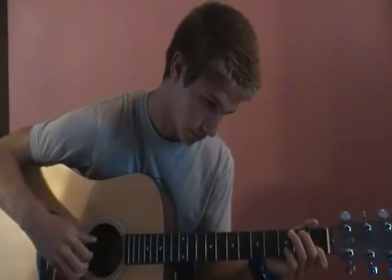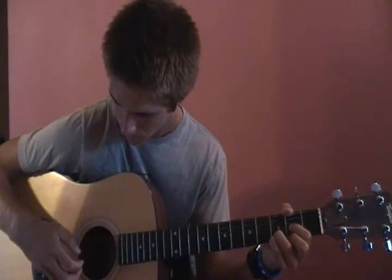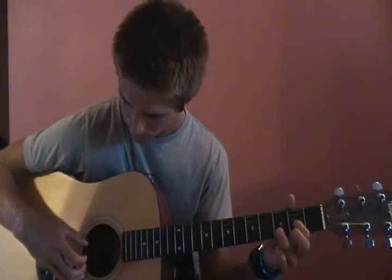Then he goes to that D. What I do is I hammer on with my pinky, and then go second, third, first, and then I do a trill on the second fret with the D shape, same picking pattern — so the fourth and first, second, third, first, with the trill.